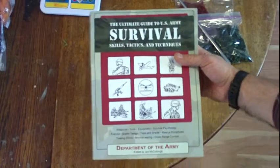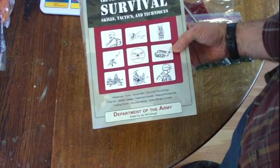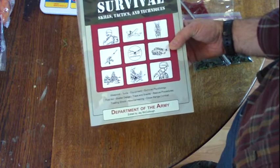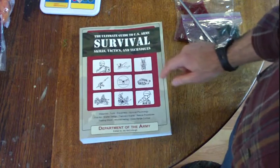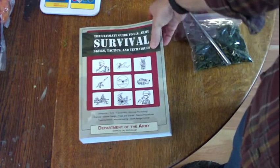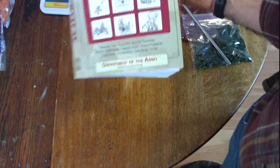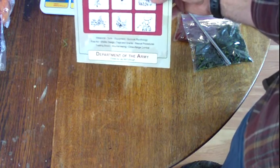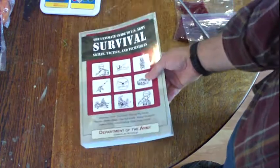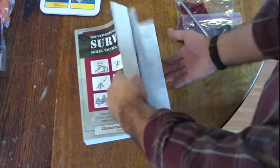So as we're talking about printed material, I do have a video on some of the other primitive bushcrafting books I have — SAS Survival and so on, edible plants. I picked this one up off Amazon. It's the Ultimate Guide to U.S. Army Survival Skills, Tactics and Techniques, edited by Jay McCullough. This is just a compilation of all the Army Survival Manuals that are available for free as PDFs, but here it is all printed out in one nice book — 900 pages.